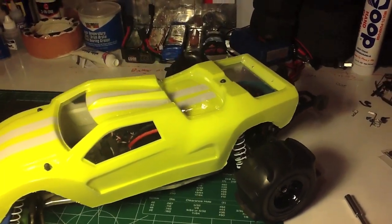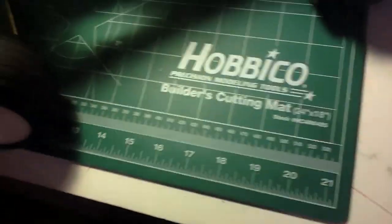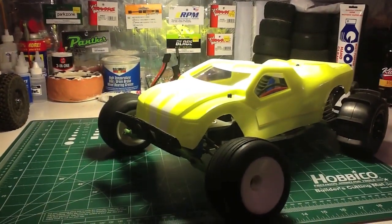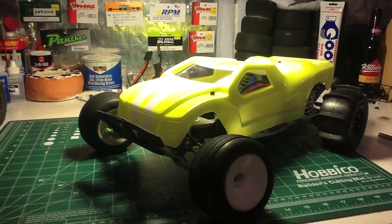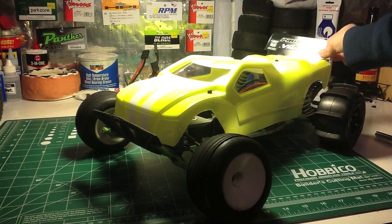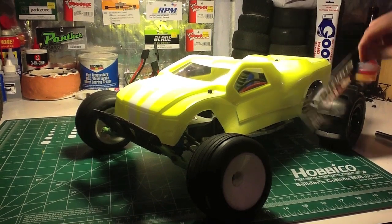It's a little dusty now, but the stripes — and look at the bed. The clear bed came out perfectly too. Everything is pretty much perfect on this body. I don't think the camera really does it justice, because the stripes and the body are almost the same color. But all I have to do is get it all stickered up and put on the clear wing that I stickered up.